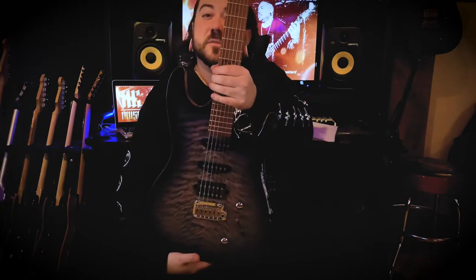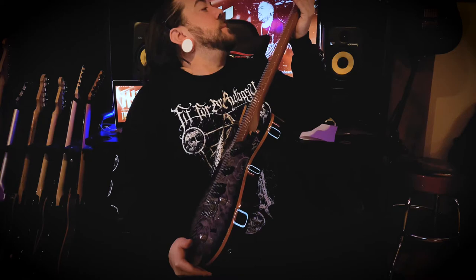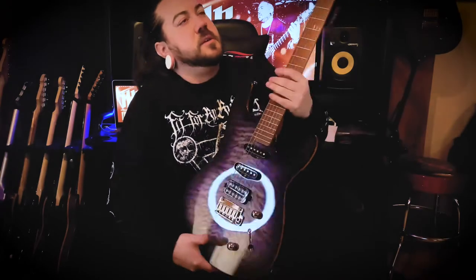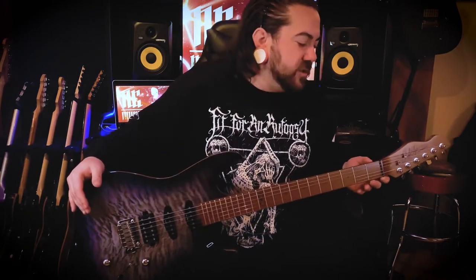Which I'd imagine they would be for the price point — this guitar costs £549, if you were wondering. I'm not sure about the nut; I think it might be a Graphtech, I'm not 100% sure. It might be a locking nut maybe — I will put that in the description.